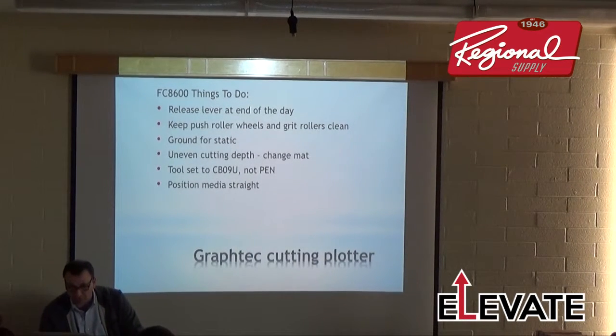End-of-day maintenance: release the lever at the end of the day so there's no pressure on the push rollers. Keep your wheels and grit rollers clean — Adam suggests isopropyl alcohol. Vinyl adhesive can sometimes build up on them. Ground for static — static is a big enemy, especially in dry/desert environments. People have had main boards fail from static discharge; someone once touched the screen, got zapped, and the machine shut down.